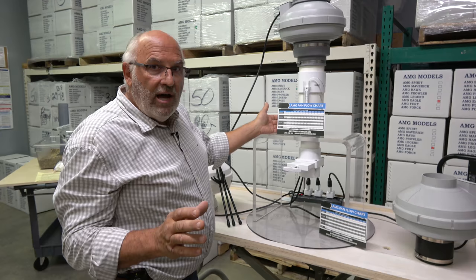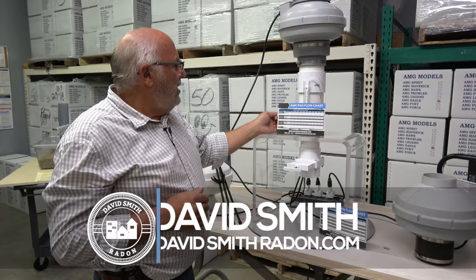Thanks for your time. Anybody that has a question — no matter what fan you use — every fan out there has a flow chart. Call me up and I'll be glad to talk you through it. Thank you, David Smith.